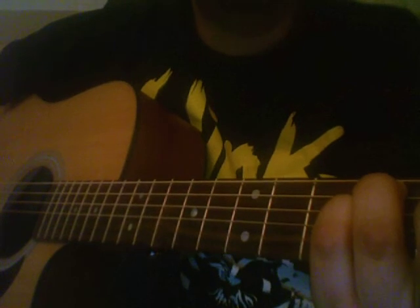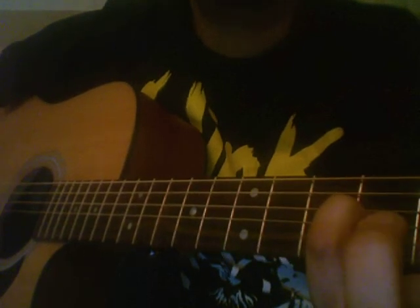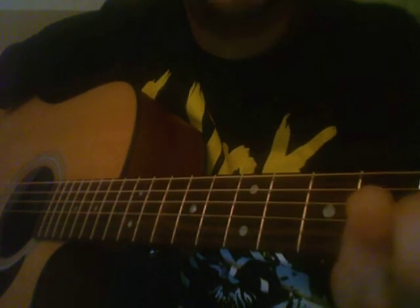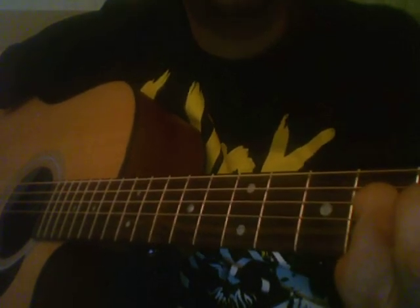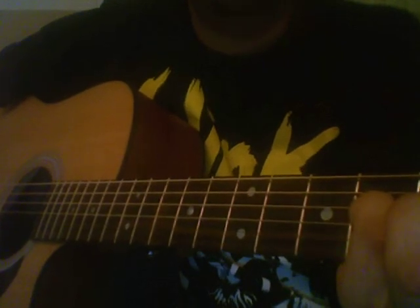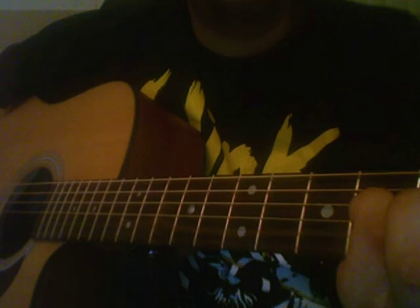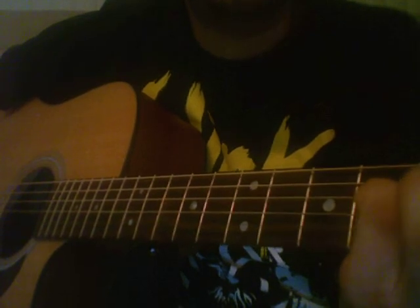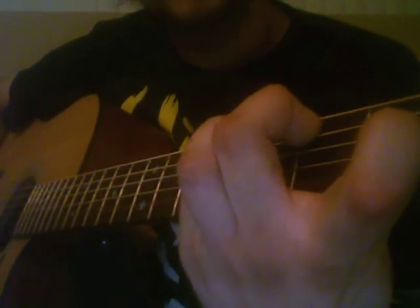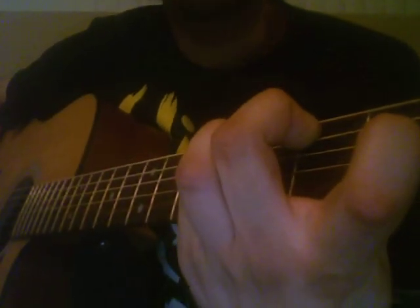Then lift your ring finger up. Then slide your index over to the 2nd fret of the A. Put your middle finger on the 2nd fret of the D. Then move your middle finger over one so that it's on the 2nd fret of the A. Take your index finger and put it on the 1st fret of the D. Put it together — sounds like this.